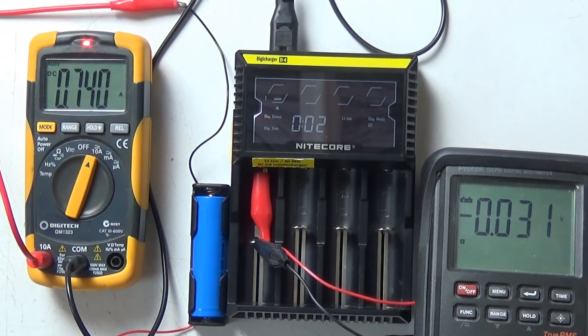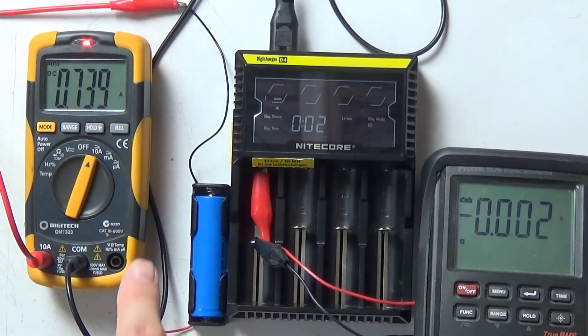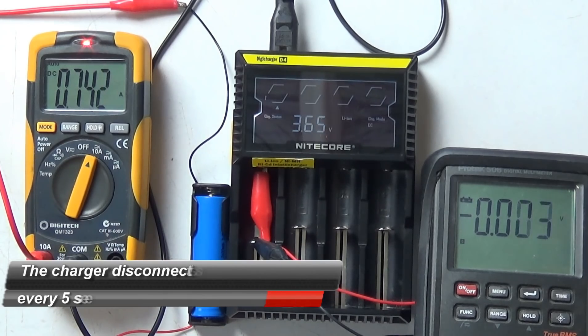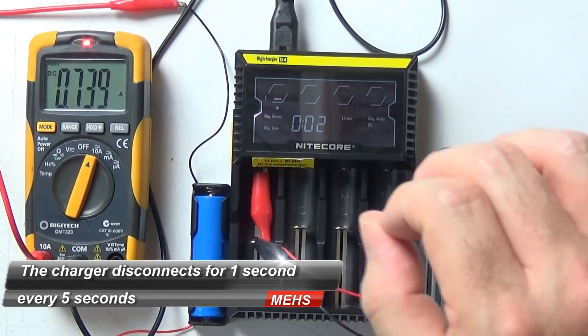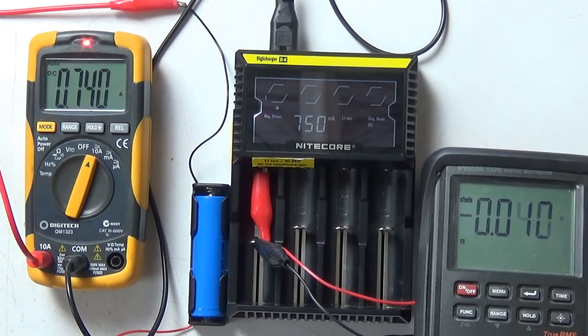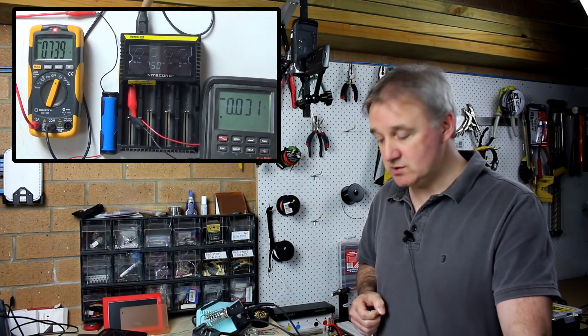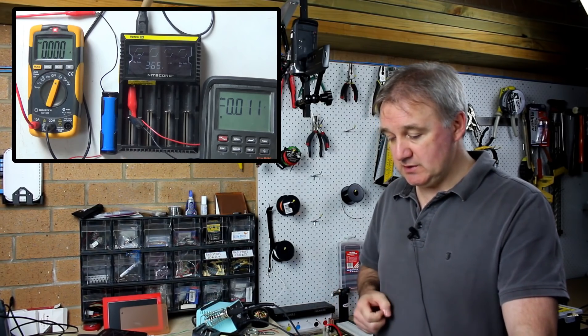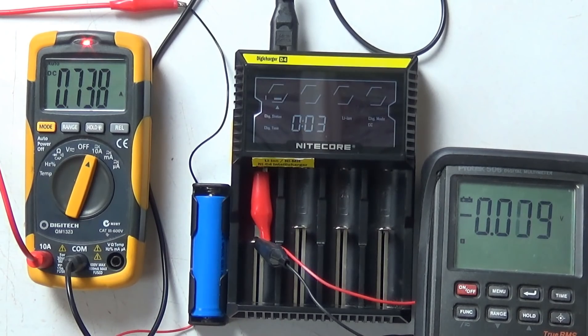One thing I can already notice is that roughly every five seconds or so the current seems to be disconnected from the cell for about one second — it could actually be a disconnect so that the battery meter can truly read the real voltage coming back from the battery and give it a bit of a test to find out the charge state. But this does charge your batteries properly and conditions them, and at this point it's holding fairly true to the 0.75 amp charge for a single cell. We'll let this run and see what happens.